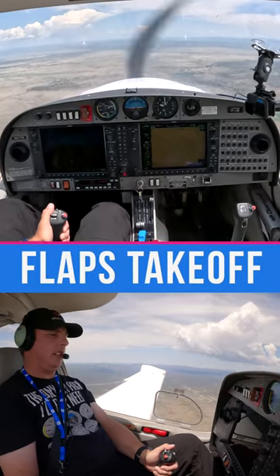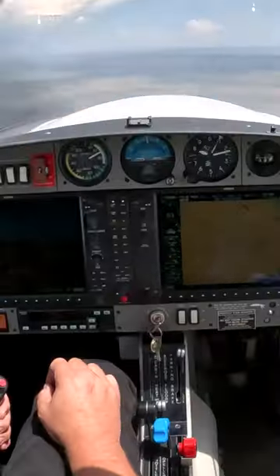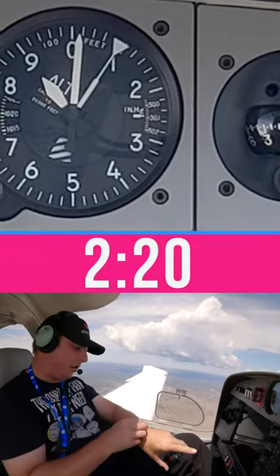Flaps takeoff at 65 knots, 73 miles — we'll go full power and start the timer. There's 9,000 feet and it took us down to 70 miles. It took us two minutes and 20 seconds.